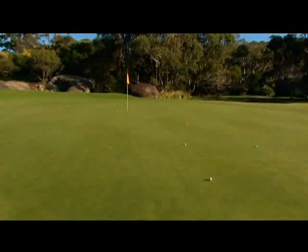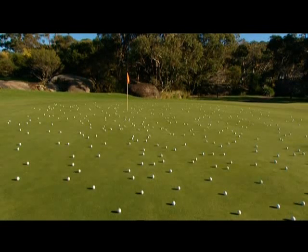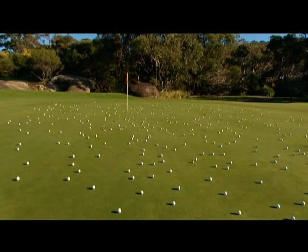Look at any green and it may look perfect from a distance, when in fact it could be covered with hundreds of pitch marks. Each ball has been placed on a pitch mark either repaired poorly or not repaired at all. So now you know why your ball can do this.